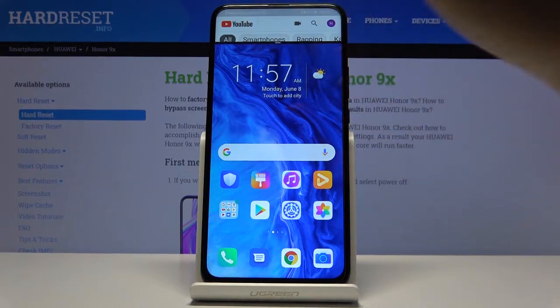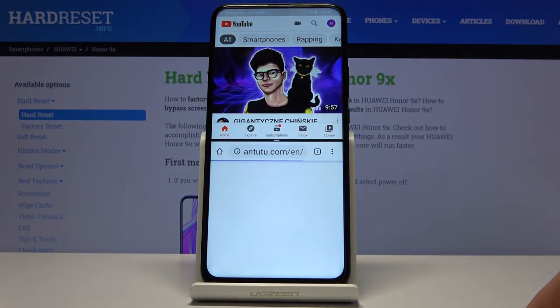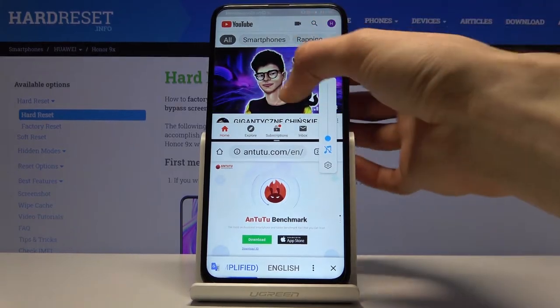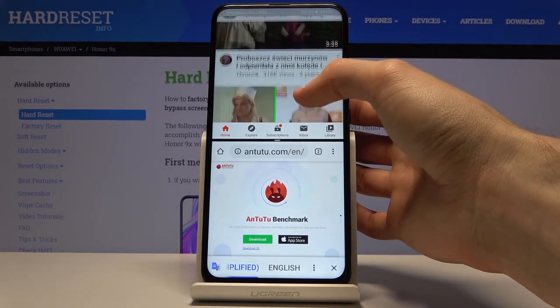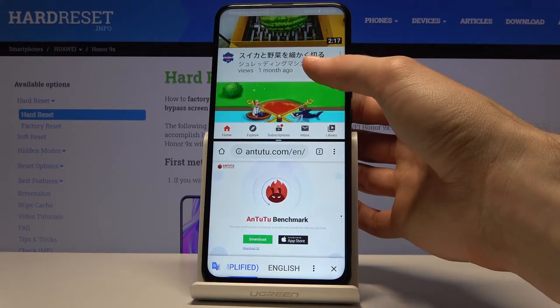If something was playing, it would still be playing — it won't stop even when you're on the home screen. From there you can tap on an additional app that you want to split screen with. Let me just mute the sound and open something else.